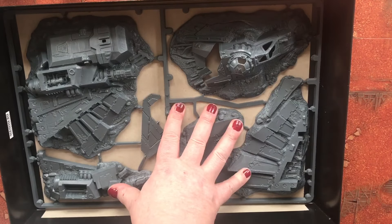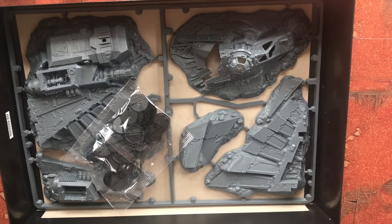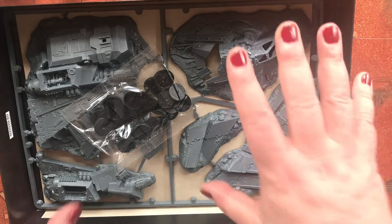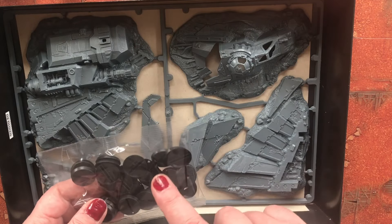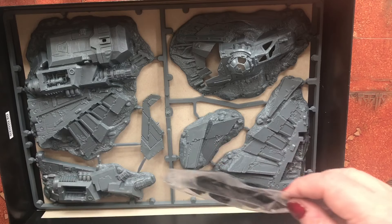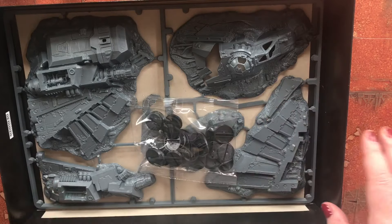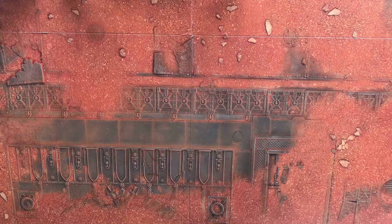They didn't even nicely give you 32mm slot bases so that you could include these firstborn marines in your current army — obviously all the new space marines are on 32mm bases. That was the main difference, and one of the reasons why I thought, do you know what, I'm going to bite the bullet, because I've been wanting to get the Macragge box set again for a while.